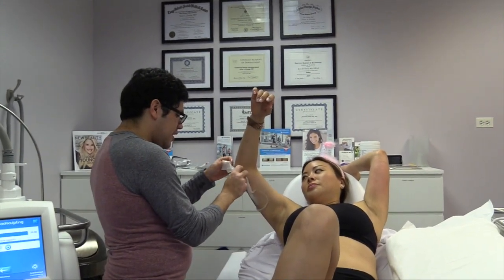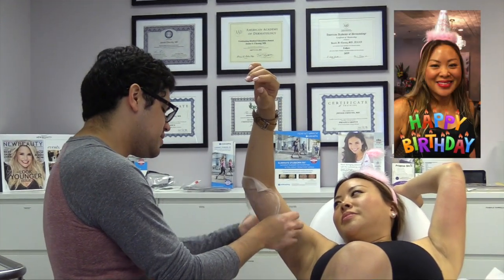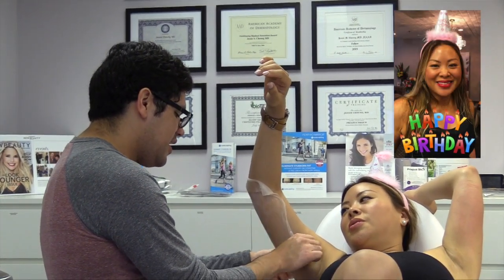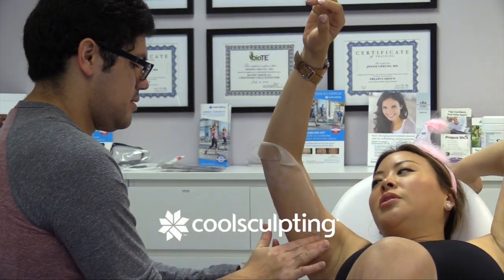So basically I'm putting a gel pad on there that has — not glycolic — but actually it has sugar, real sugar, and it has glucose. It's really sticky. It helps with the contact of the cooling plate.